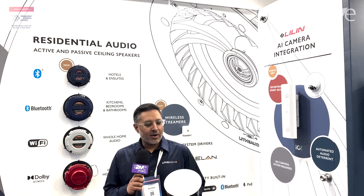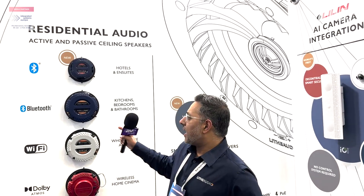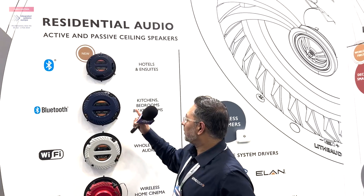Hi, I'm Amit from Lithe Audio and I'm at ISE 2024. Today I'm going to share with you our new 4-inch baby Bluetooth ceiling speaker. Usually with ceiling speakers you have an amplifier, speaker cable, and passive speakers. What we've done is we've built the amplification, various connectivity options, and the speaker itself all in one.